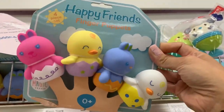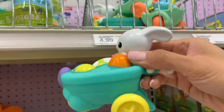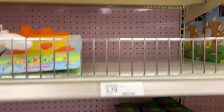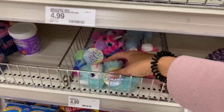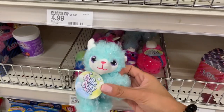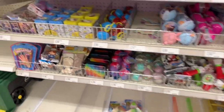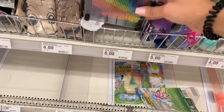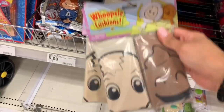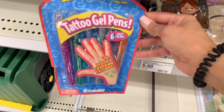Now we're at the back of Target. For each holiday, Target usually has a back wall full of stuff — like Christmas stocking stuffers. Now for Easter they have a wall full of basket filler ideas. It's going to be more expensive than the Dollar Spot but there are still affordable things. They have chalk, bubbles, slime, markers that are like tattoo pens you draw on your hands, whoopee cushions, candy, and Ryan's World items.